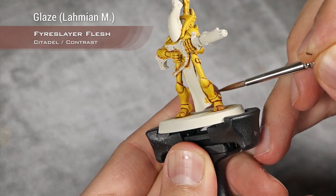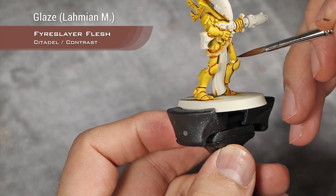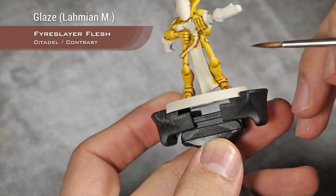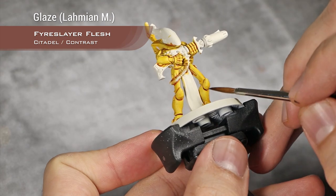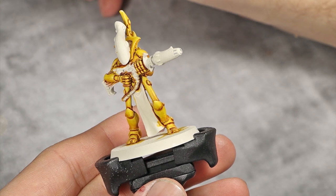Just like that. Once this first layer dries, I will probably do a second one, taking less area, just to create more volume. It's now time to start highlighting all the armor.